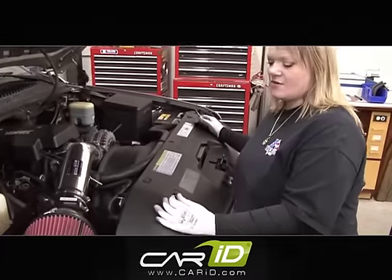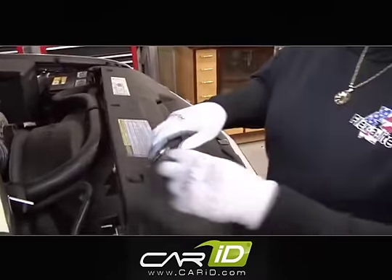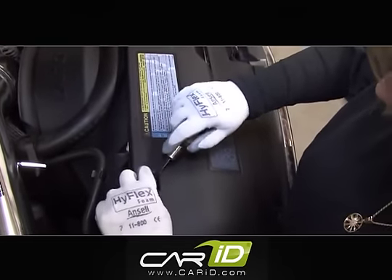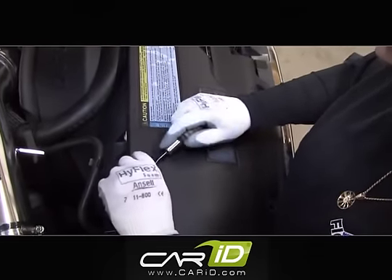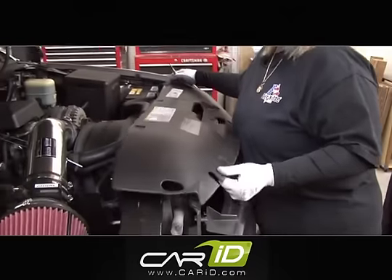We're going to take this cover off. It's held together by seven pop rivets, so I'm going to go ahead and get the last one done. Just use a flat head screwdriver to get this out, and once you've got all your pop rivets removed, this cover piece can come out.